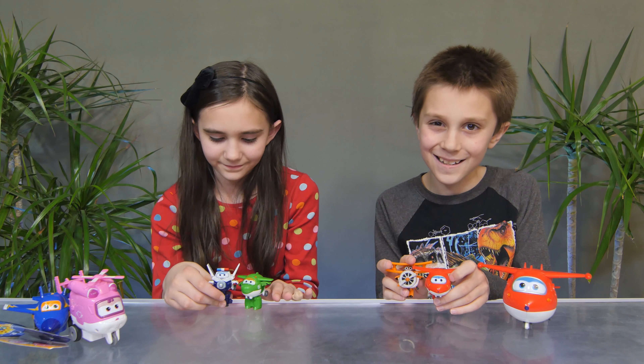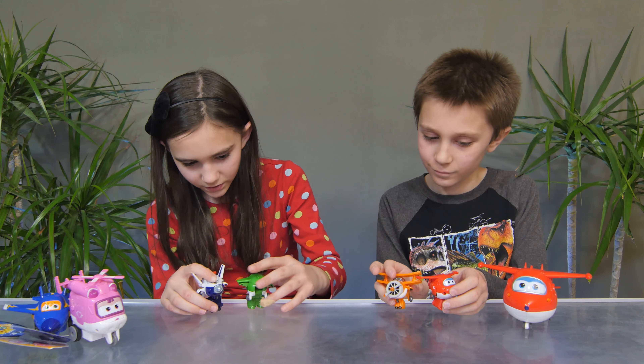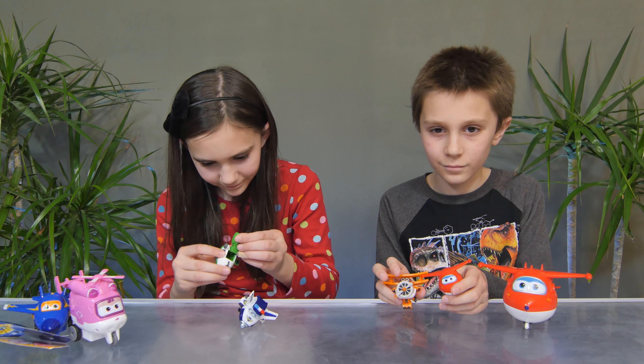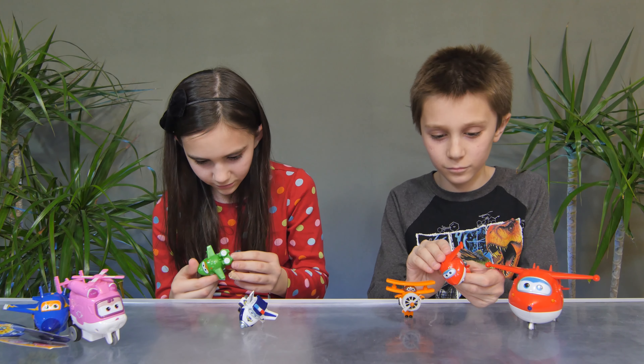Linz, you have Paul, which is the blue one, and Mira, who is the green one. And then, Michael, you have the orange one, which is Grand Albert, and the red one, which is, of course, Jet.